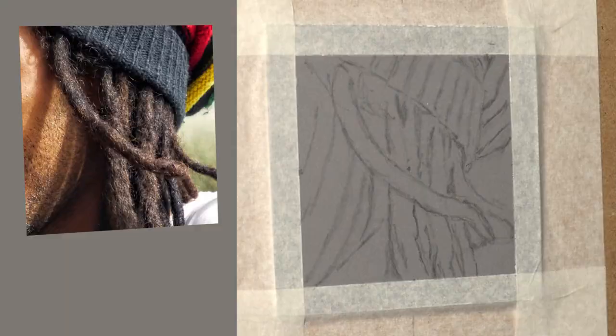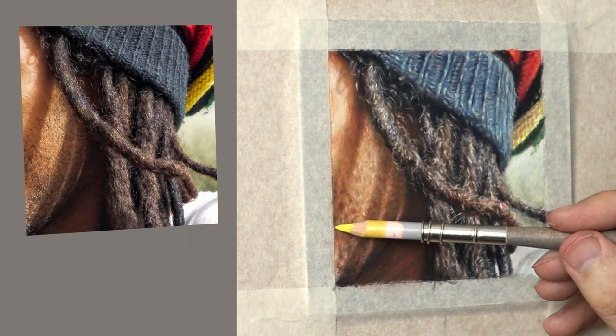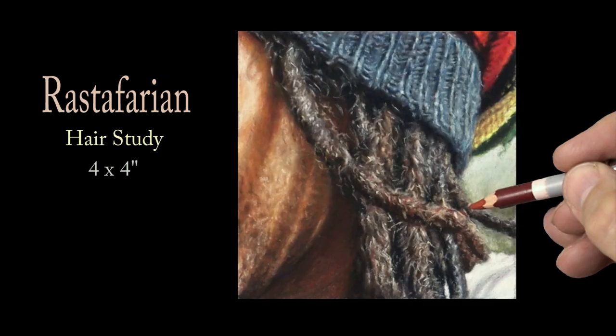Hi there, thank you so much for clicking the thumbnail and being interested in my work. In this video I share with you my techniques and tips on how I achieved the Rastafarian hair plus the woolen hat and the skin tone. Be sure to watch it right through till the end because I'll be slowing things down in real time so you can take a closer look.